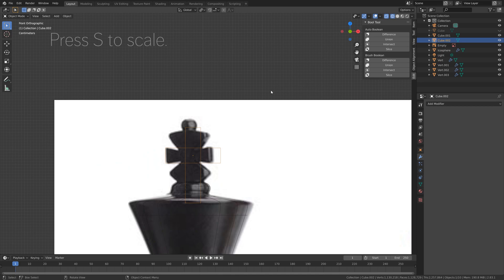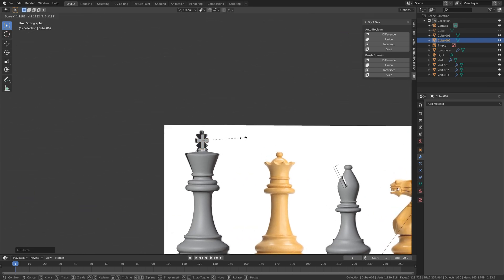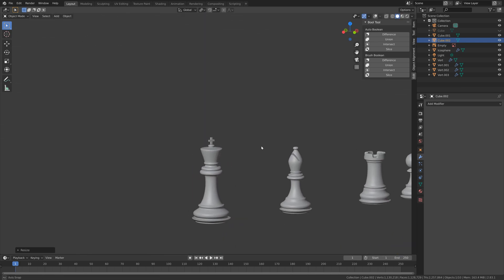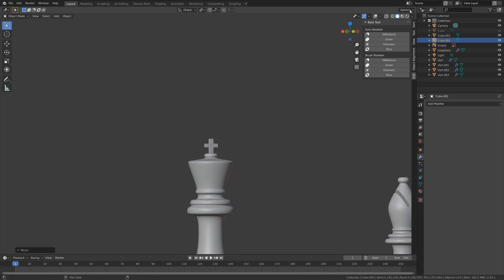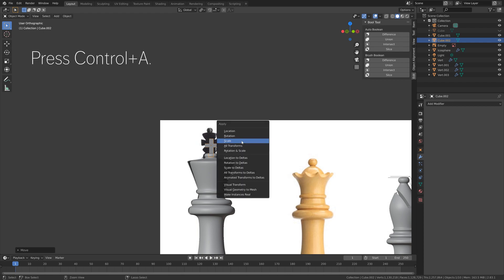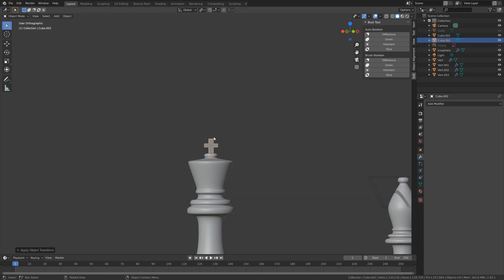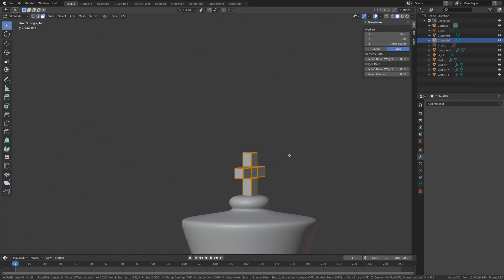You can adjust the size and position of the cross depending on how large you want it to be. Press G then Z to grab it on the Z-axis. The next step is to add bevel to the cross to make the edges smoother. Press Ctrl+A and apply the scale. Hide the reference image, then press A in edit mode, then Ctrl+B for bevel. Use the mouse wheel to add additional segments so the cross becomes even smoother.